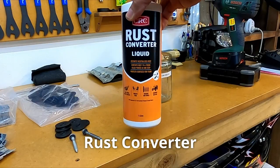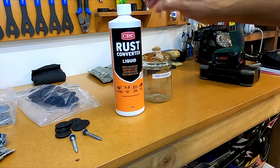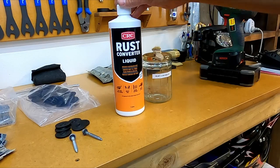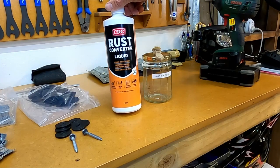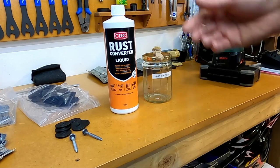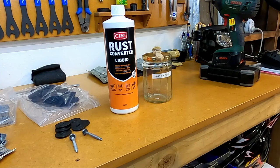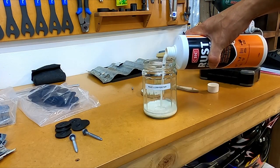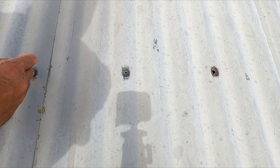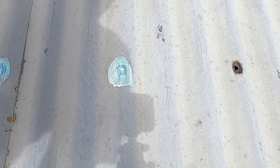Now on to the rust converter treatment stage. I find this kind of rust converter pretty good - the type that leaves a primer sort of coat over the top once it's converted. There are other rust converters out there but you have to wipe them off with meths or a damp cloth, which is just an extra step. I'll pour a little into this jar, apply the rust converter over the rust patches, and wait until it's dry.